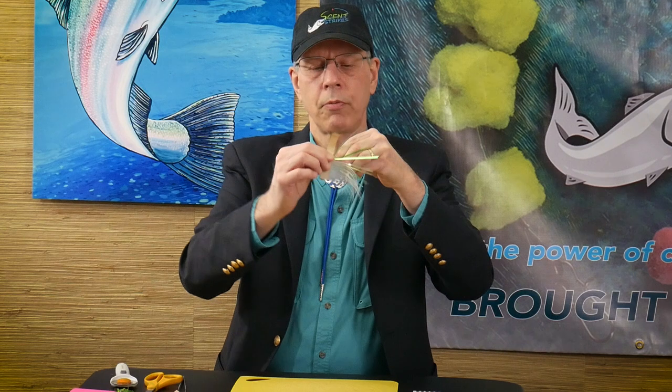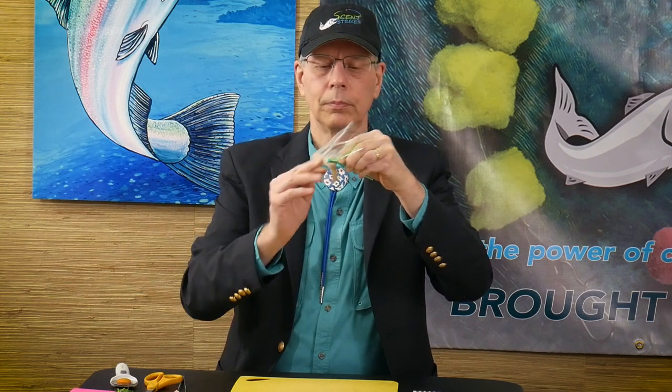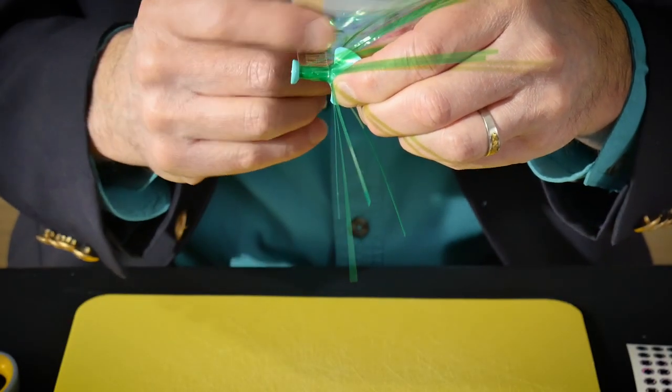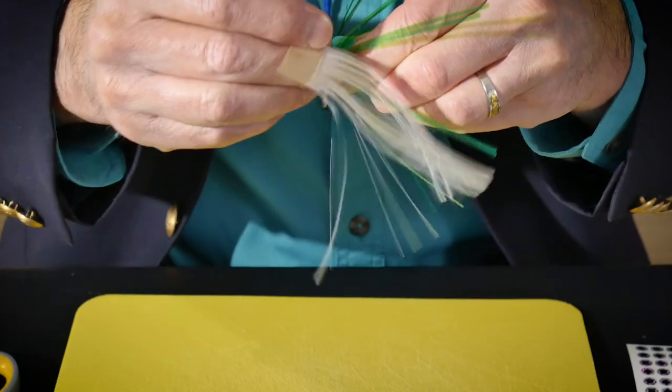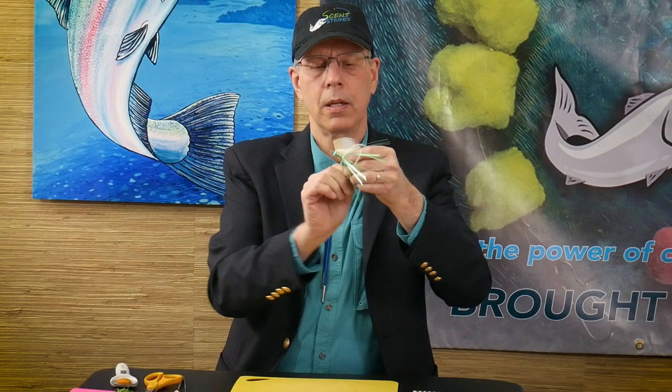Again, just wrapping the banded material around our skirt shank on the Vortex. We're in color number two and we're almost done.